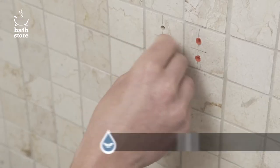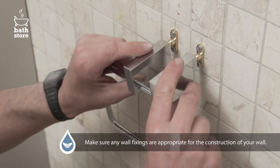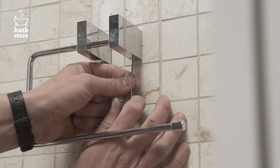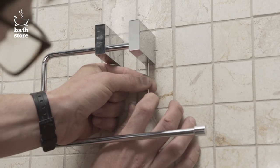Now put in your wall fixing and screw the two brackets into the wall by hand. Slot the chrome towel rail onto the brackets. Check the rail is level. Tighten in place using an allen key on the grub screws located underneath the brackets at each end.